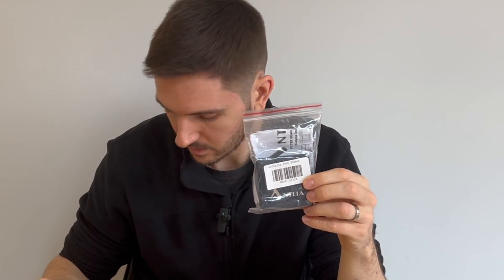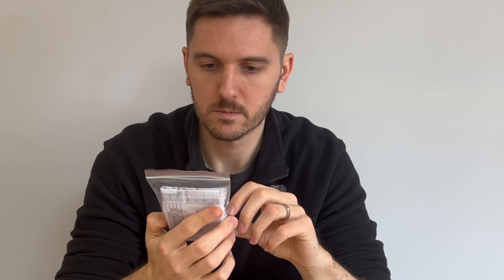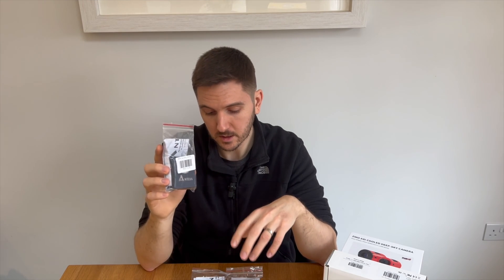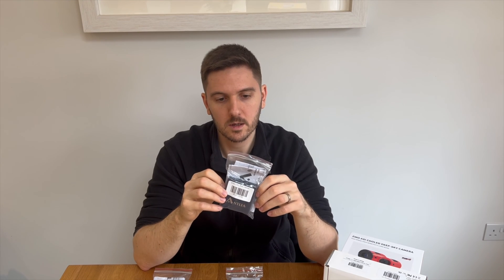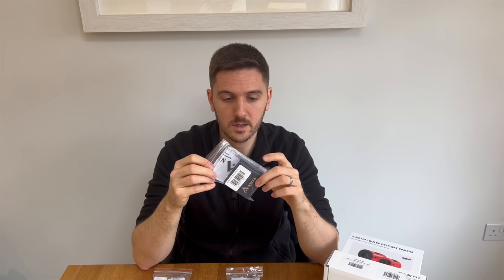I've also gone for the Antlia 36mm narrowband filters: Sulfur 2, Oxygen 3, and Hydrogen Alpha — these are the 3nm filters. I was looking at some of the other options Antlia offer and was on the fence, but these ones consistently get good reviews. The only trepidation I have is around star halos — I know the O3 filter can produce halos for some people and not others; it kind of depends on the batch you get. So fingers crossed these won't produce any halos. Once I assemble everything and get it out for a night of imaging, I'll share the results and we can see whether there are any.